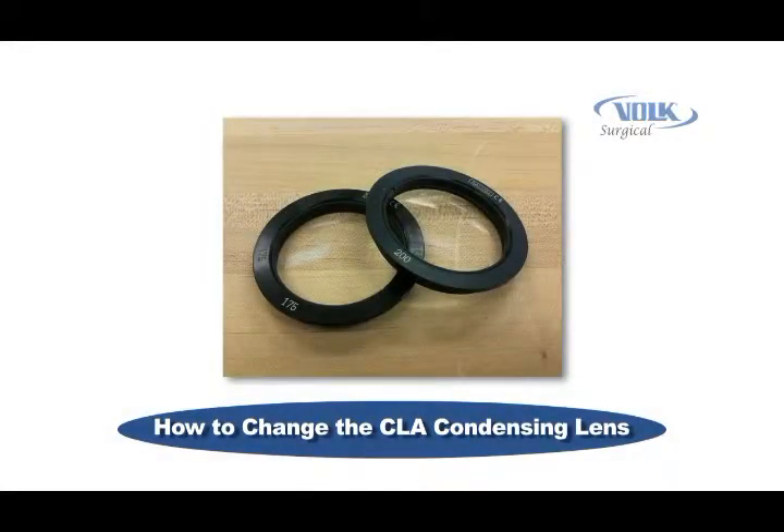This video discusses how to change a CLA condensing lens. It will explain the simple procedure involved in replacing the condensing lens for the Merlin CLA.